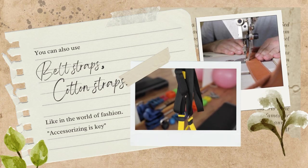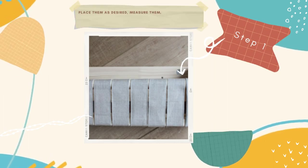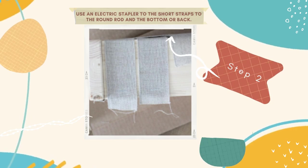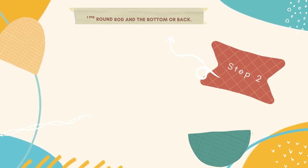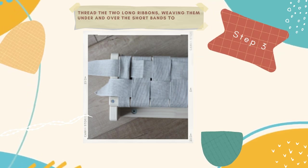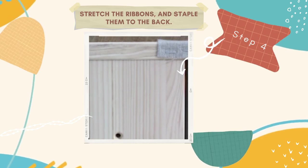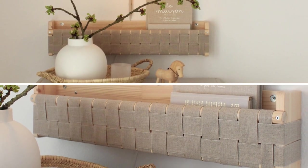Now you're ready to get shelf sufficient. Here's the DIY plan: number one, assemble the shelf and cut your ribbons — place them as desired, measure them, and cut the rest to match. You'll need two long ribbons and several short ones. Number two, use an electric stapler to attach the short straps to the round rod and the bottom or back. Number three, thread the two long ribbons, weaving them under and over the short bands to create a lovely pattern. Number four, stretch the ribbons and staple them to the back. And there you have it — a stunning Flysta wall storage hack that turns your living room into a clutter-free comedy club.